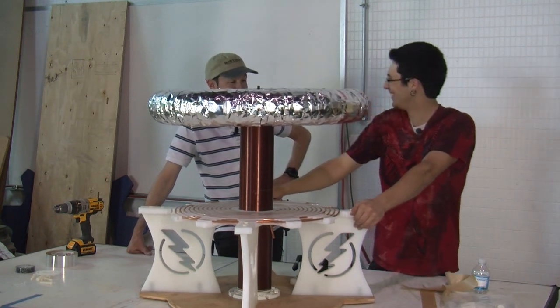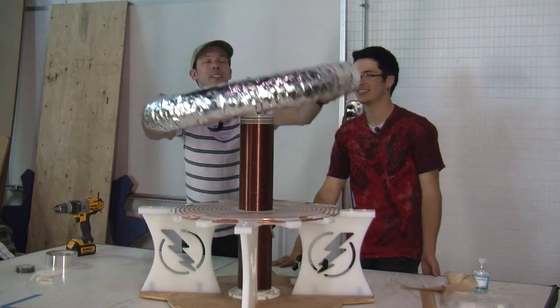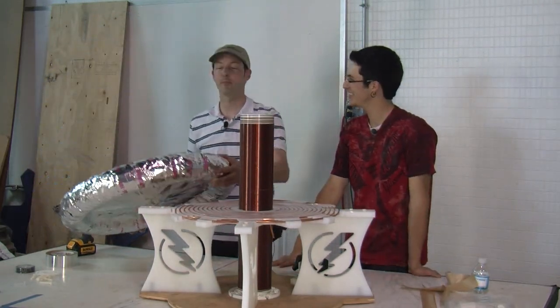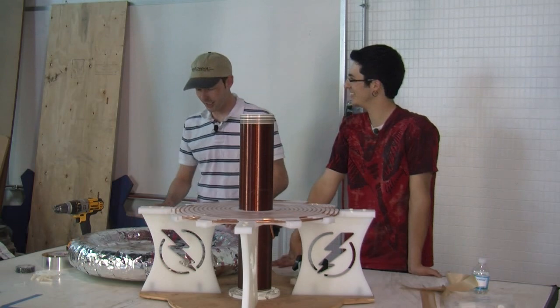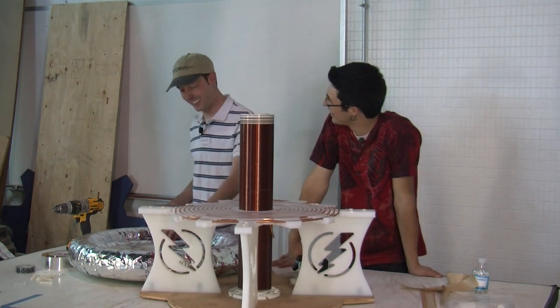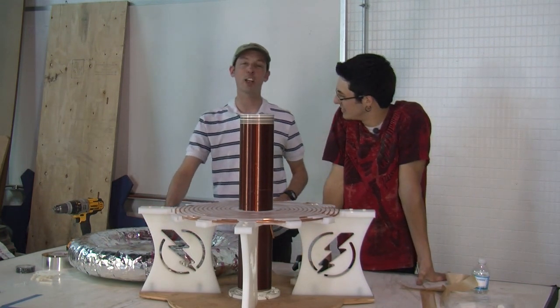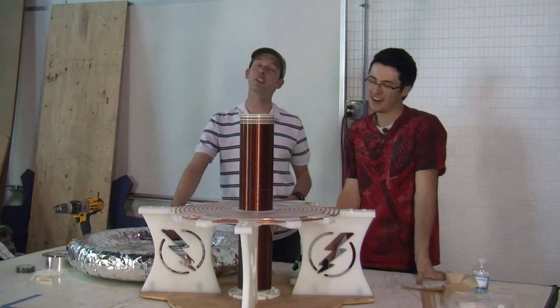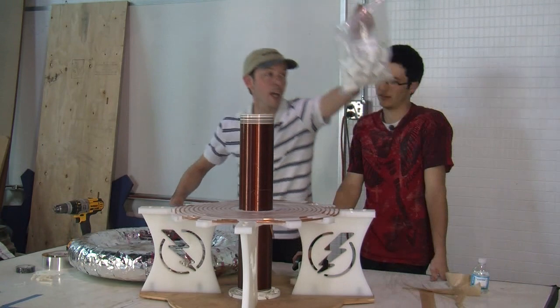Are we done? We're done. I'm Chris Bowden and I'm Trevor Kenyon. We want to thank you for watching today's video about Tesla coils. We will see you next week with more fun and adventure when we do MMCs.